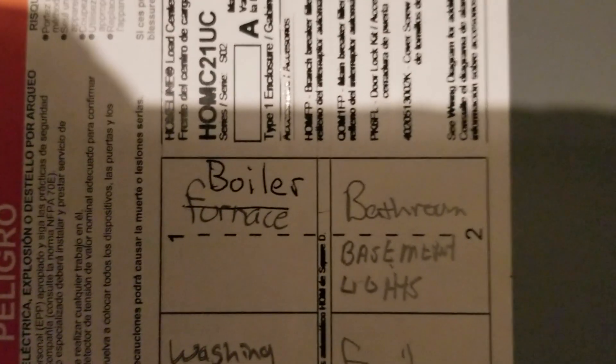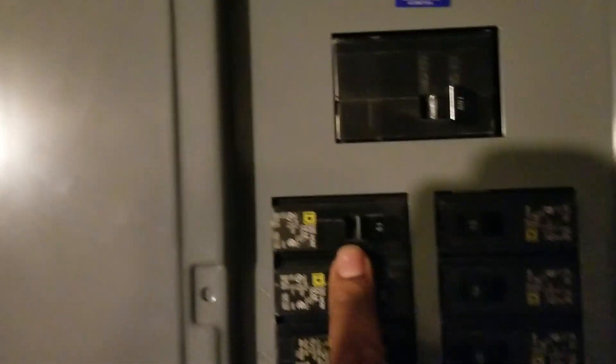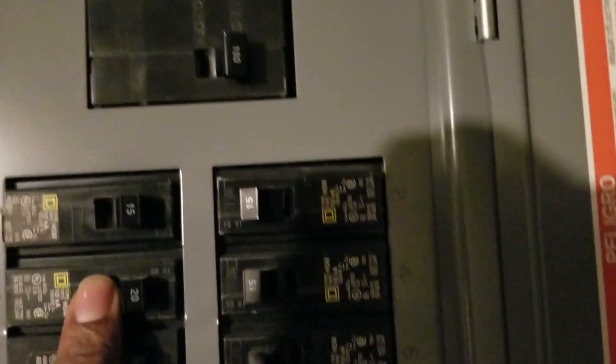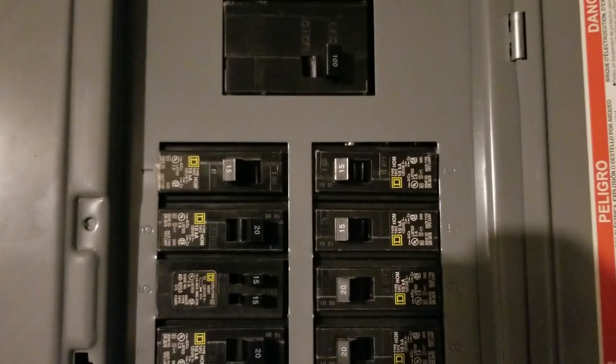So the first thing you're going to do is find your furnace or boiler in the electric box. Number one here is this one — I'm just going to turn it off and close the box.